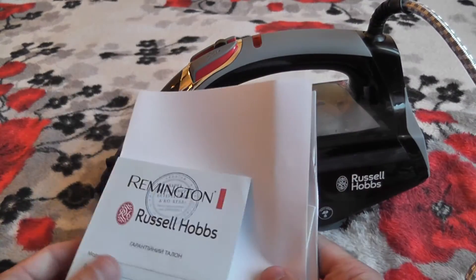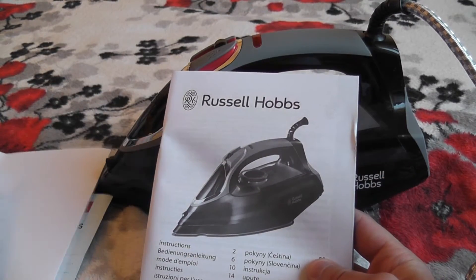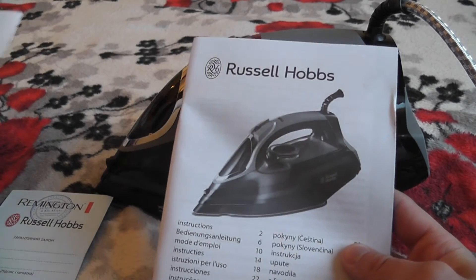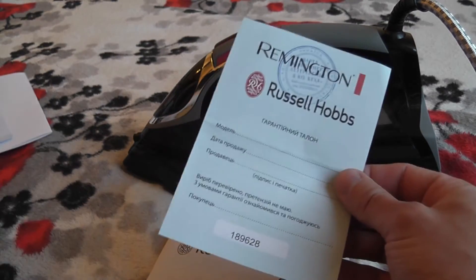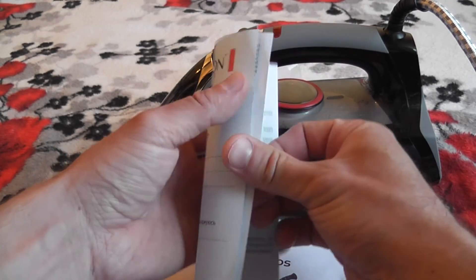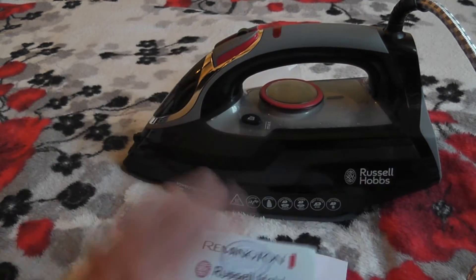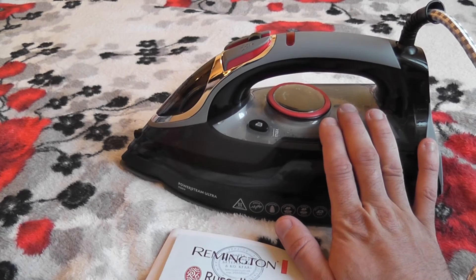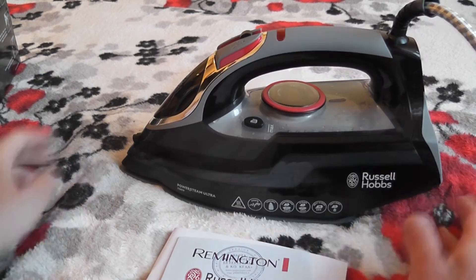Комплектуется он инструкцией на всех языках, в том числе на русском. И так же обязательно гарантия действует при наличии вот такого гарантийного талона с печатью. Адреса сервиса указаны в самом талоне. А также на утюг два года гарантии.